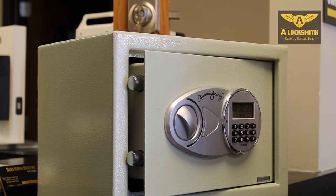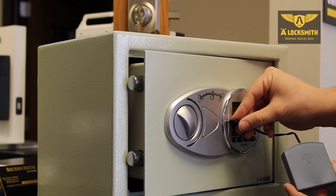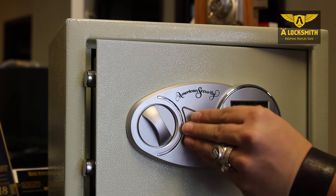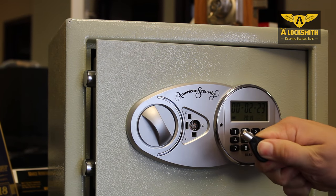If you're out of batteries in your AMSEC hotel style safe, there's a small hole on the faceplate. Your AMSEC safe will come with a battery pack. You insert the plug into the hole, and that will give power to your safe. As a final alternative, some of these safes have a key override hidden behind the faceplate. You'll find your tubular key in your box with your safe.